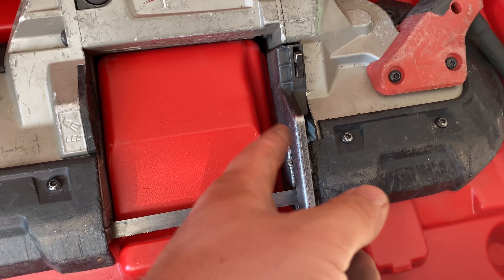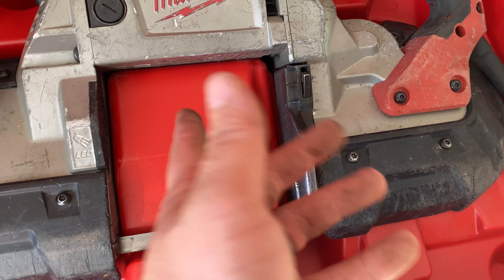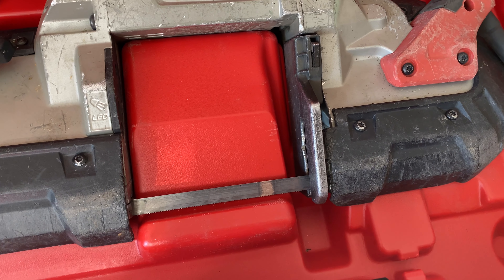Do you have a Milwaukee porta-band that you want to remove the throat plate from so you can make your own custom setup? Let me show you how to remove that throat plate.